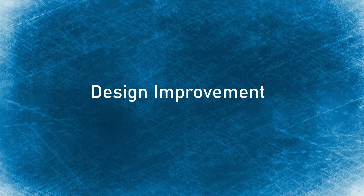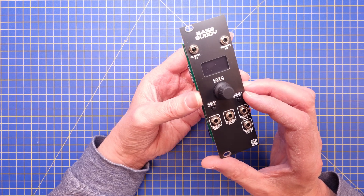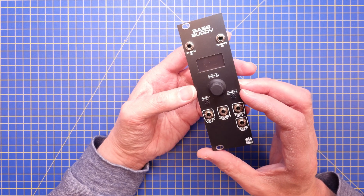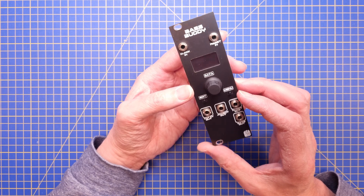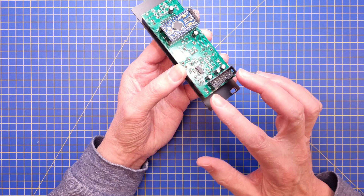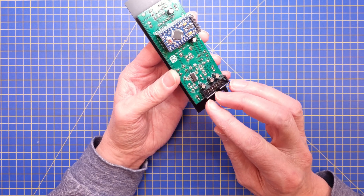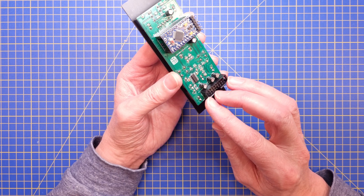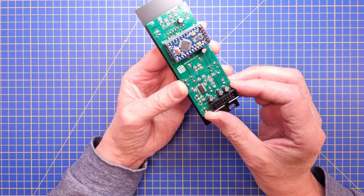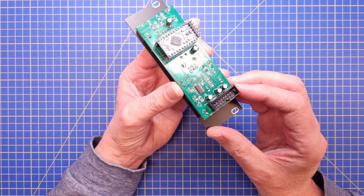Hello everyone. This is a short video about the base body module. I want to show a small design change that I've made. As you can see, this module has a 16-pin power connector, and the reason for that is that it's powered by plus 5 volt, plus 12 volt, and minus 12 volt.